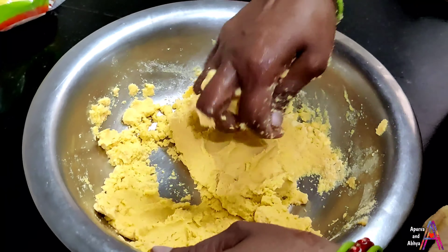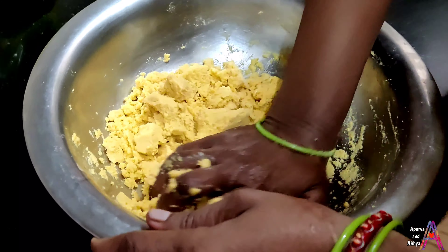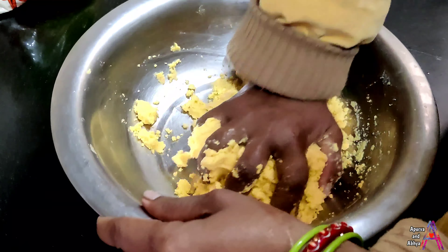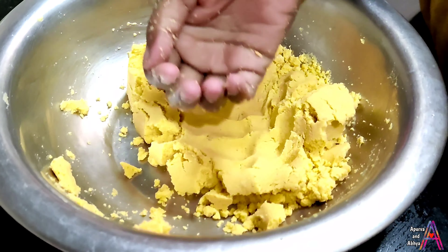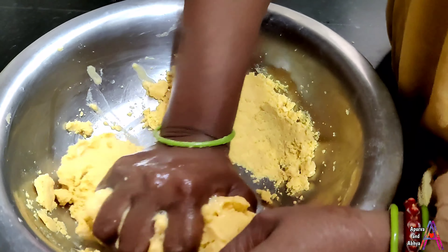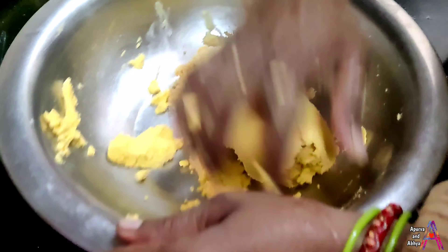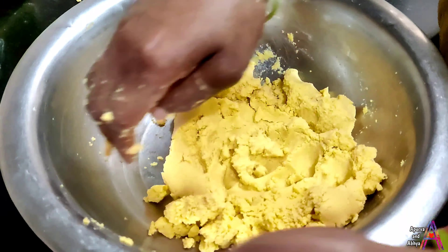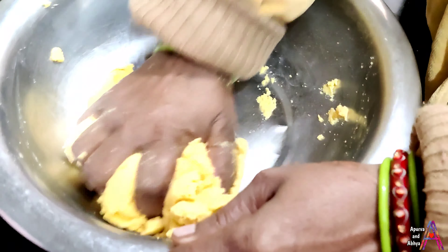Mix it well and get the dough into the middle. You will see slowly that it will start to bind and it will become soft. The texture was hard but the texture will become soft and the consistency will be like this — it will not break. Do this for 5 to 10 minutes.